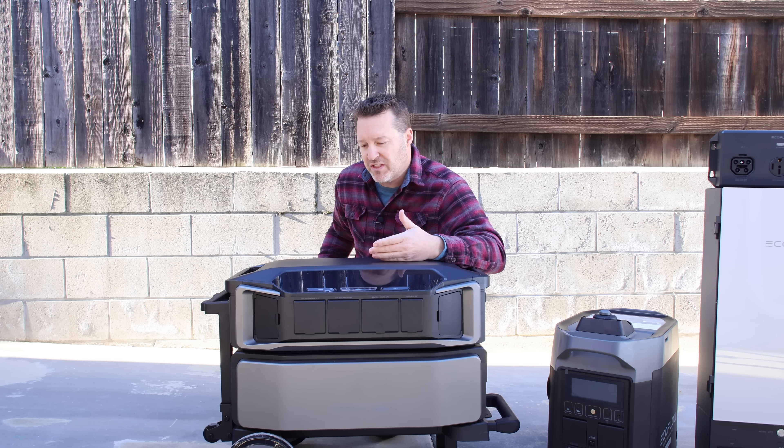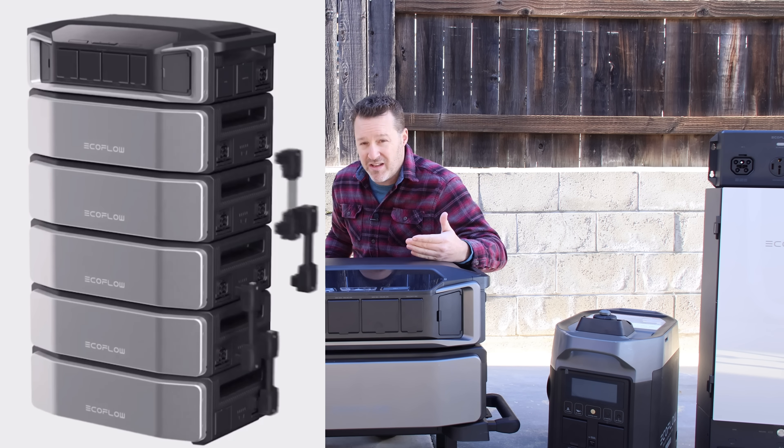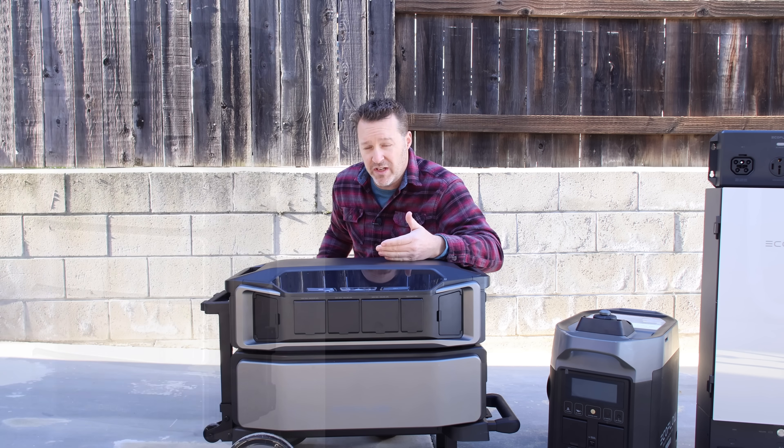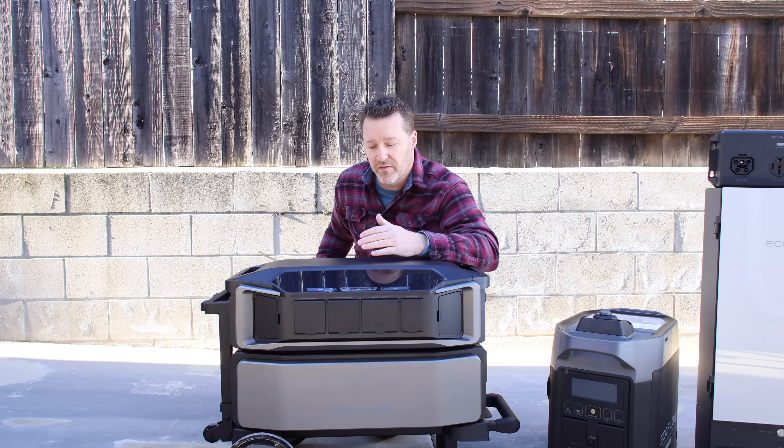Some of the other batteries on these units only go so far. This can handle five batteries total, so that ends up being 30 kilowatts just on one unit. That's a lot of energy you can stack onto one of these inverters, so it's actually pretty cool that they're able to do that.